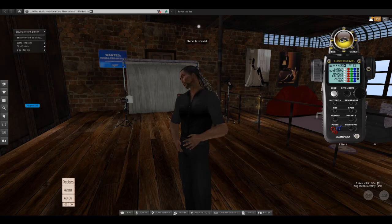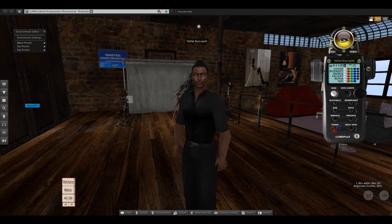Hey guys, this is Stefan and I'm happy to announce that LumaPro 3.1 has just been released. It includes an animation-based gazer system and I thought I'd give you guys a quick demo of LumaPro and show off the animation gazer as well.